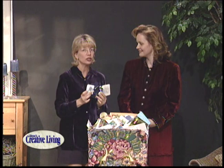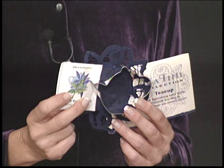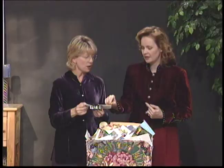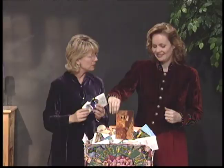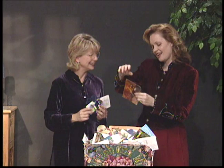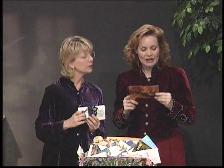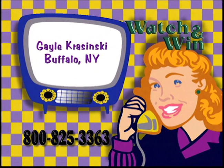It's time for Watch and Win. We've got a great little prize — the teapot cookie cutter you just saw, which also comes with a blue doily and a tea bag, and the recipe is right inside. It's a $6.99 value. Today's winner is Gail Krasinski from Buffalo, New York. Congratulations, Gail! She says, 'When I'm working, I tape your show and I can't wait to get home to watch it — otherwise I'm glued to the TV for the hour. Can't get enough inspiration.' Call 1-800-825-3363 to claim your little teapot and make some cute little cookies.